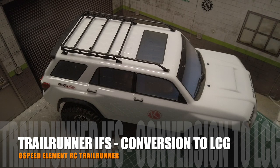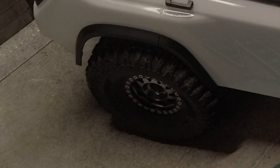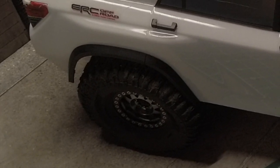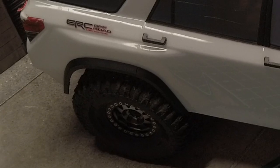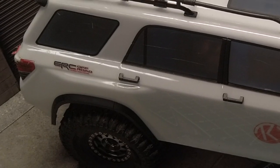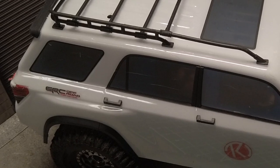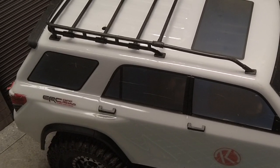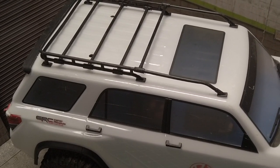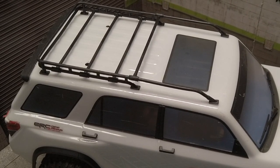I really liked the IFS but felt the Trailrunner was being limited by two things. First, it was limited by smaller size tires and could benefit from bigger 4.75 inch tires. However, in order to use bigger tires, I'd need to either trim the body quite extensively or use a different body. Second, as much as I like the look of the Trailrunner body, it's a bit top and rearward heavy. Even with the 60-40 weight distribution, it felt like the body was holding it back on very steep climbs. In both cases, it was calling for a new body.